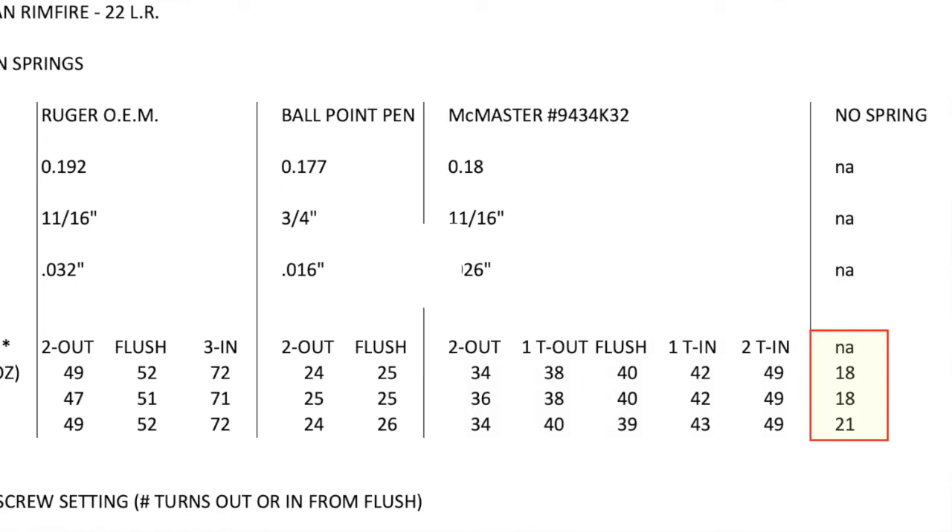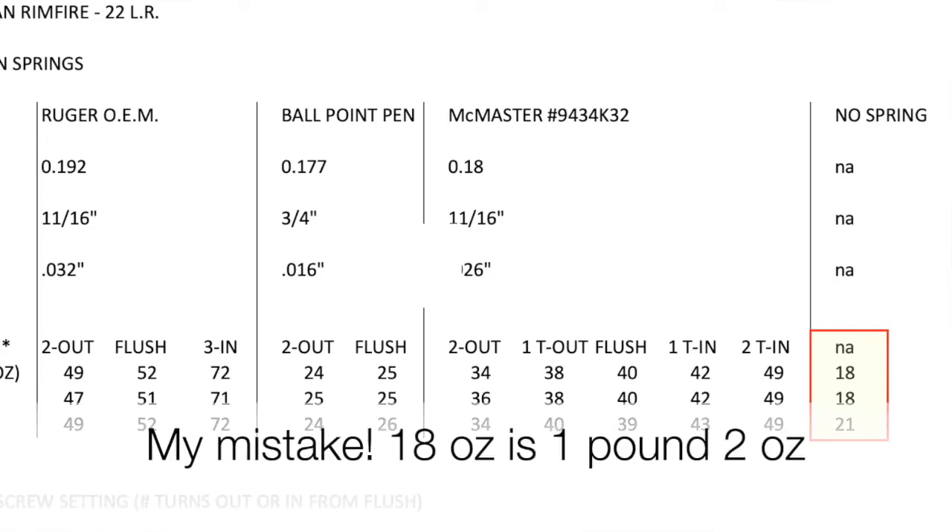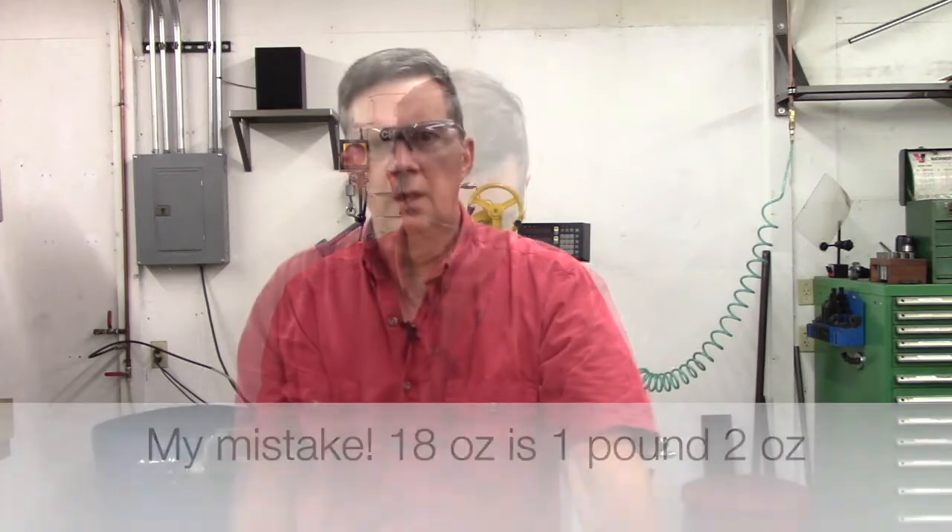Finally, I ran a test with no trigger return spring at all, and I was getting about 18 ounces — maybe a little bit more — so about a pound and a half was as light as my rifle would go. Having looked at that chart, one might think no trigger spring is the great way to go. But let me show you what the problem is with that and why I think that's a very dangerous practice.